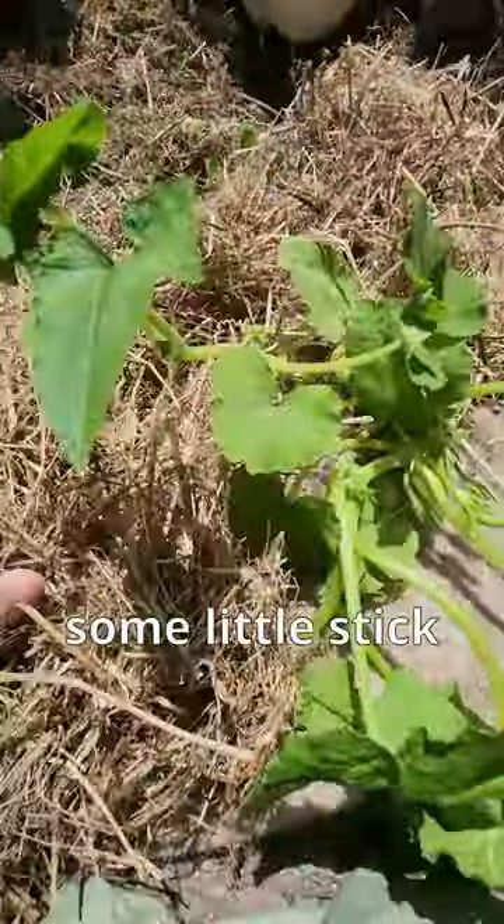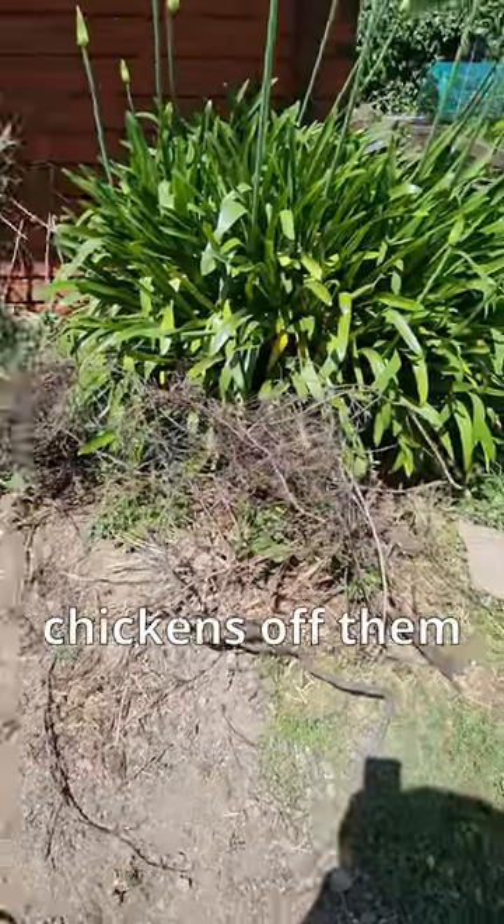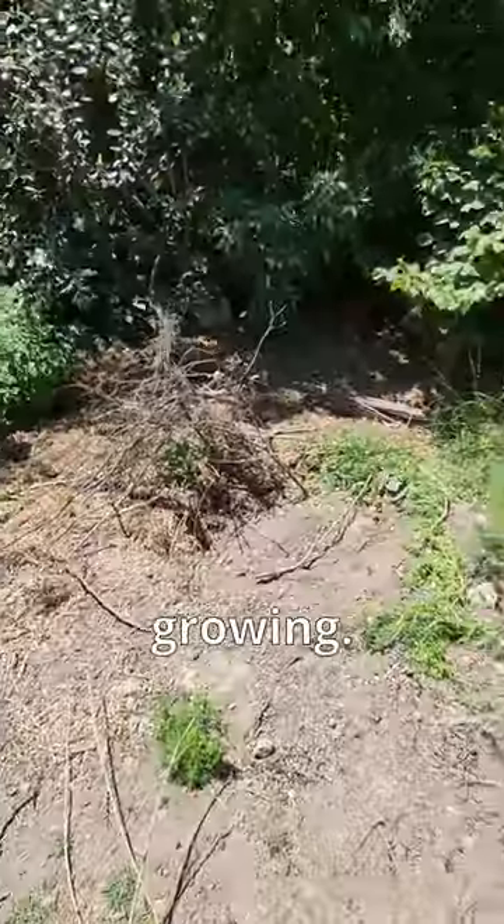I'm going to build some little stick teepees over these to keep the chickens off them and so the squash can grow up and over the sticks and be happy growing.